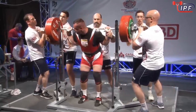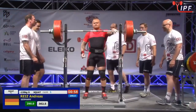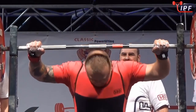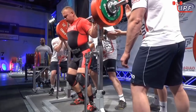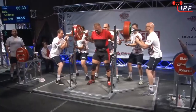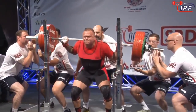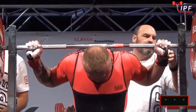He stands that up — three for three, 302.5 kilograms — and he handled his opener very, very well. He cut himself a little bit out of line on the way down but managed to correct, making a little bit more work for himself.